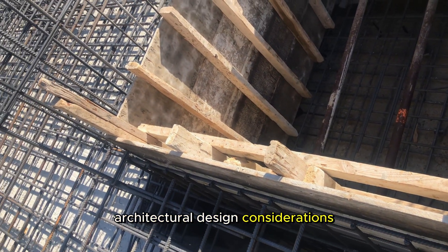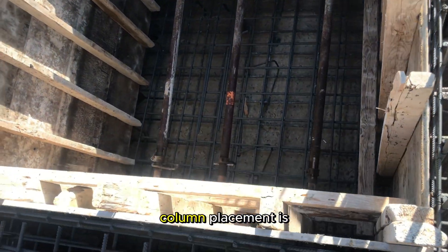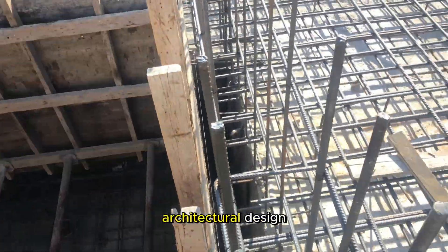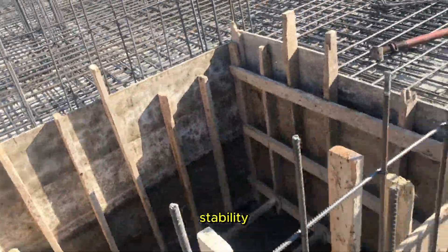Architectural design considerations. Beyond structural considerations, column placement is integral to the architectural design. Thoughtful positioning can enhance the aesthetics of the building while maintaining structural stability.